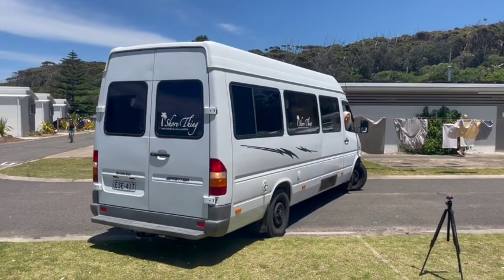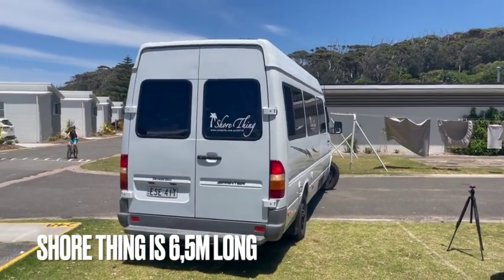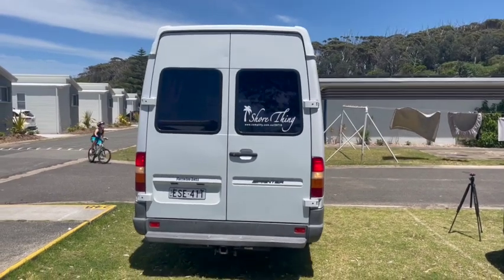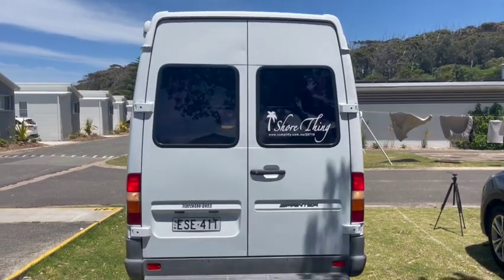When you are about to park, try to use the reversing mirrors and there is a reversing camera inside the van as well. You can always ask for help if someone can assist.